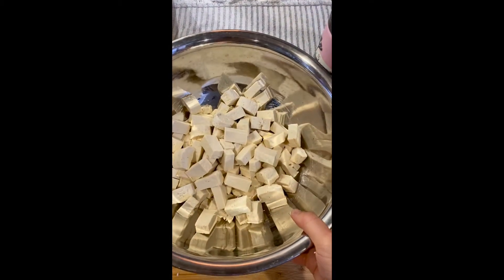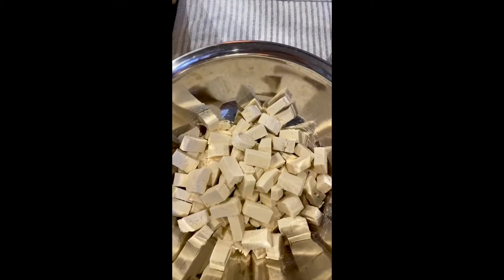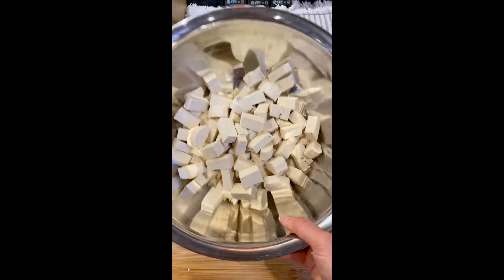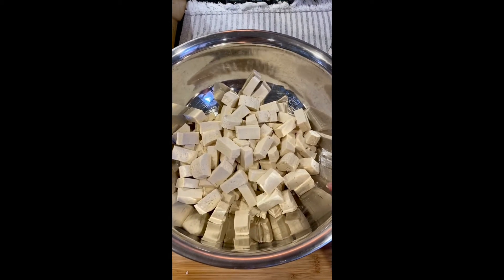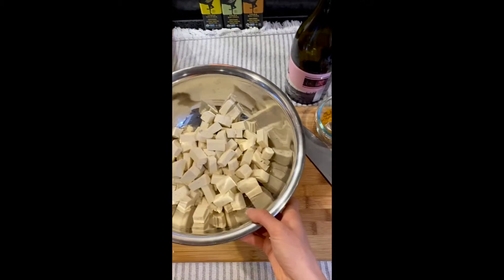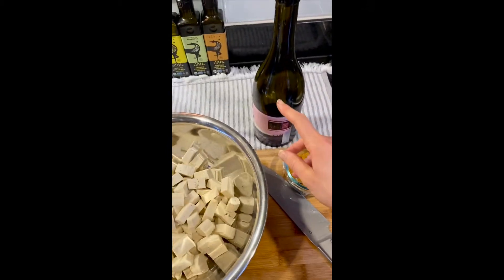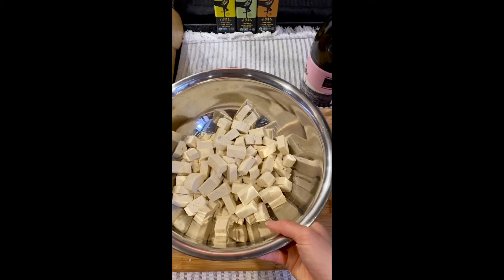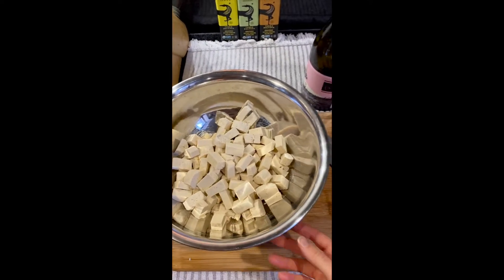I'm preparing my tofu now. I took the blocks and cut them into little chunks — not perfect cubes, but cut them evenly so they all bake the same. I put them in a large mixing bowl, and I'm going to add my curry powder first, then drizzle with some olive oil and toss in the bowl before adding to a baking sheet to put in the oven.